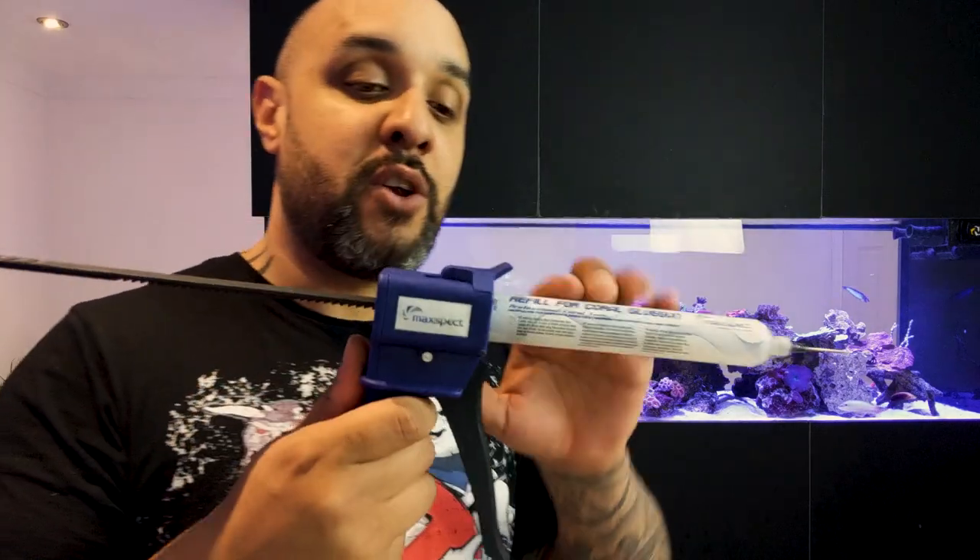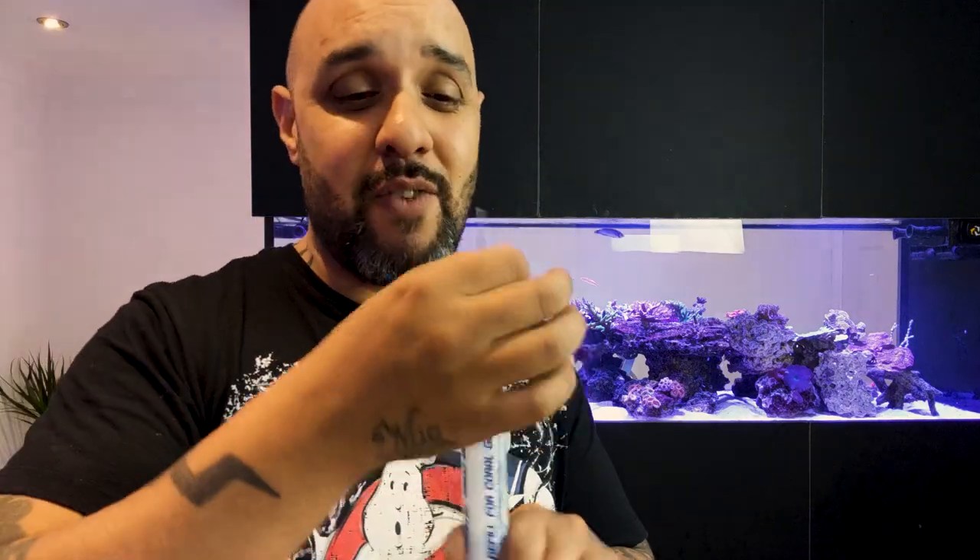It works on a ratchet method where a plunger inside the gun pushes the glue forwards constantly and it never sucks back in, so it can be used underwater really easily. Not only that, you get the precision of this metal applicator tip. Because it's so fine-pointed, you can be very precise with the amount of glue and where it goes. And because it's metal, you can use it over and over again — unlike a traditional squeezy bottle where you end up chopping the tip off repeatedly until you've got a big gaping hole and no precision at all.